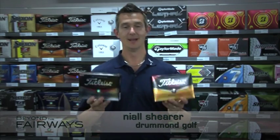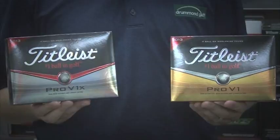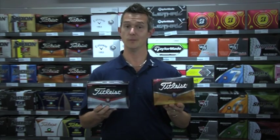Hi, Neil from Drum and Golf again. I'm going to talk about golf balls. Titleist have just released the new Pro V1 and their Pro V1X for 2013. There have been some improvements in both balls here.